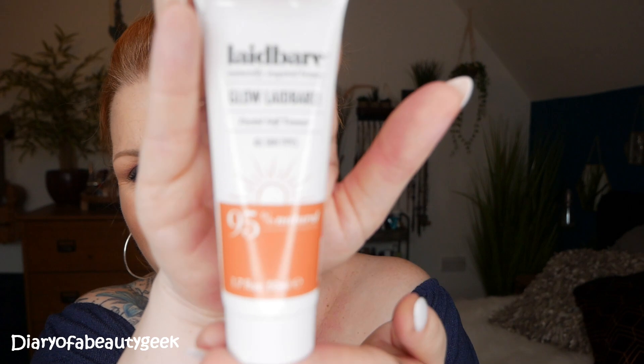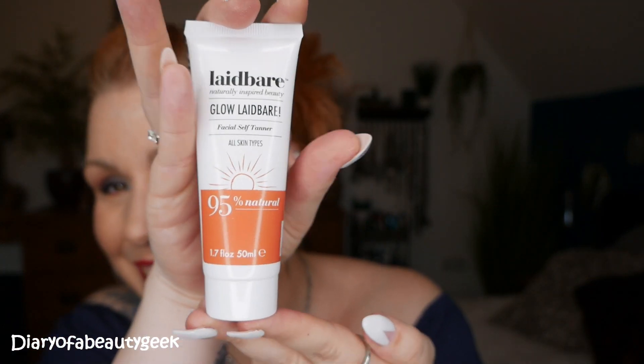Next I got a product by Laid Bear — we've had a few Laid Bear products in this box and it's a really nice brand. This is the Glow Laid Bear, a facial self-tanner — something a bit different. This is for all skin types, it's 95% natural and we've got 50 mils here. It says get your glow back with a Glow Laid Bear self-tan for a naturally sun-kissed and radiant complexion. Best applied at night to wake up with your tan ready — I always put fake tan on at night. It doesn't say whether it's light, medium or dark but it's just a pale cream coming out. For a darker shade, apply another layer 24 hours later. I really like that — I'll give it a go.